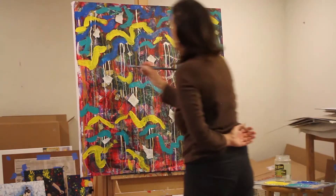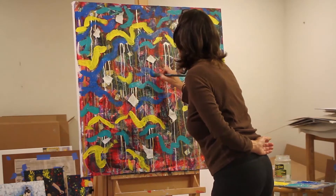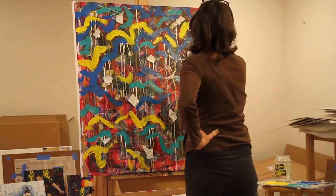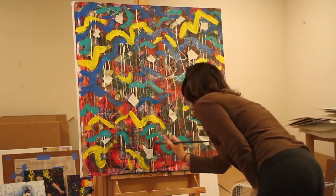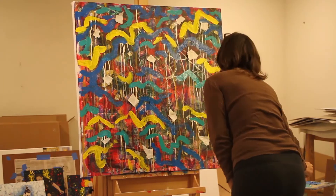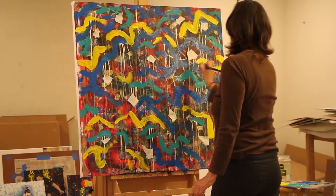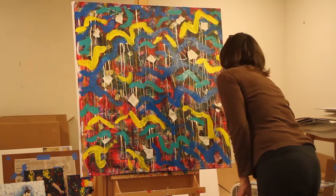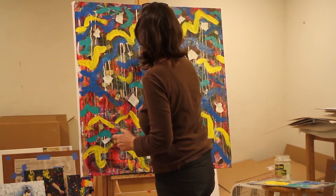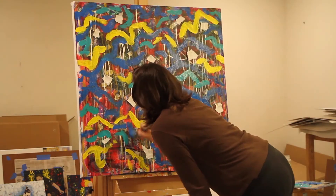And now this is the darker blue. This will be my final color before I start using the white. The white is my final color that I use on these types of paintings because if the paint is wet a little bit then it mixes with the white paint and gives it different colors. Right here I'm just adding in the dark blue wherever it needs. I try to leave some of the under layers because they're very interesting — there's so much texture in these paintings.